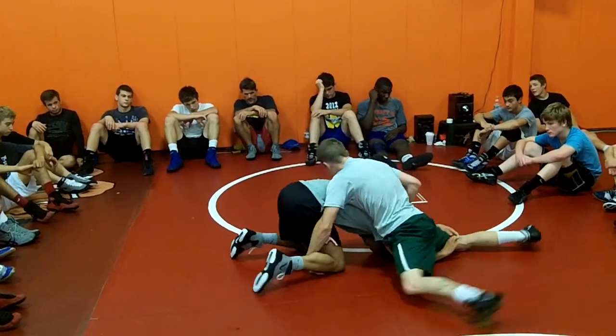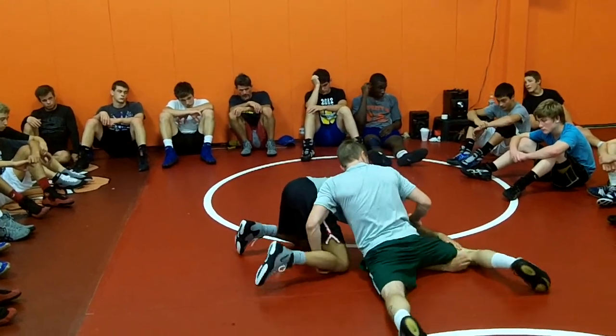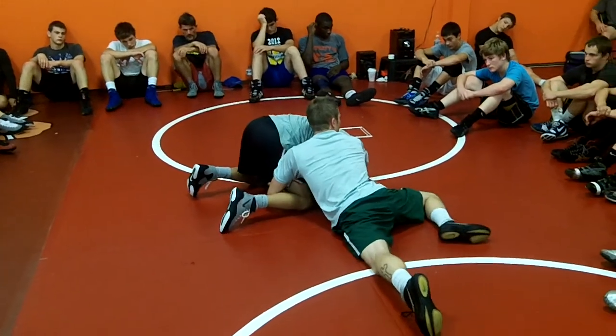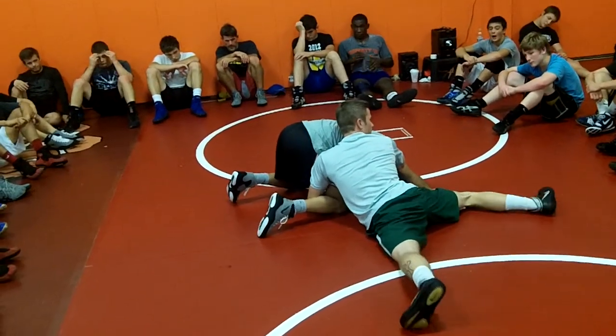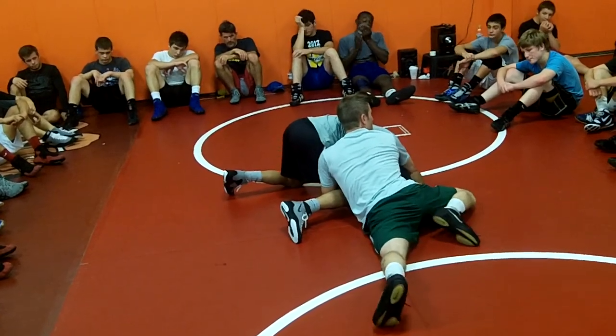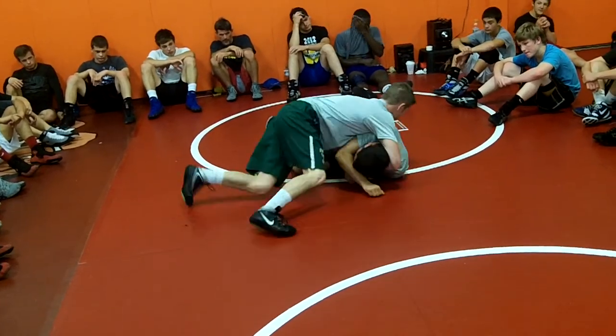From there, we're going to take baby steps — baby steps, baby steps — and I'm going to fall right into a cradle. Once my cradle gets locked up, I'm pinching my elbows. Pinching my elbows, circle, circle, circle.